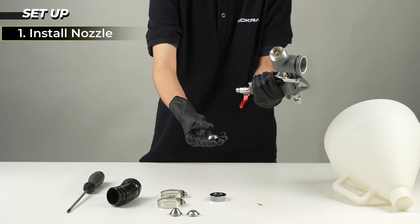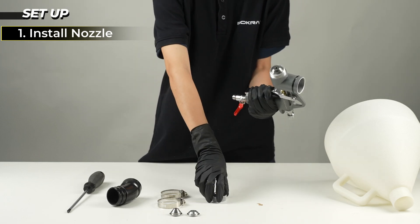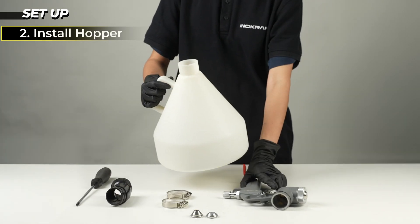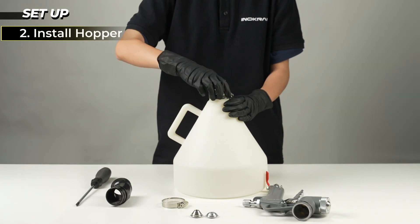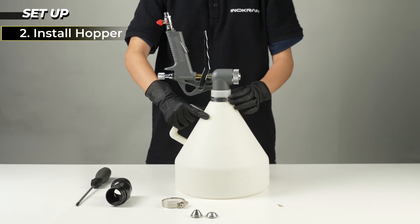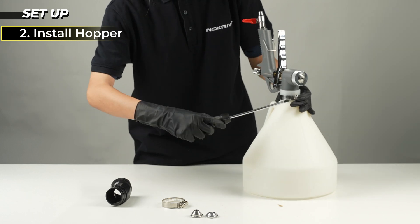Install nozzle on front of gun and secure using retaining ring. Place the hopper upside down, slide clamp over hopper, push gun down to the bottom, then tighten the clamp.